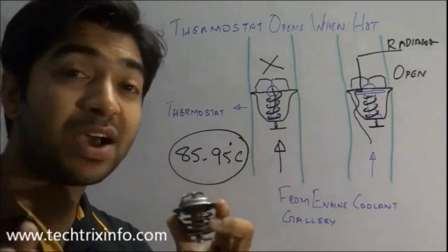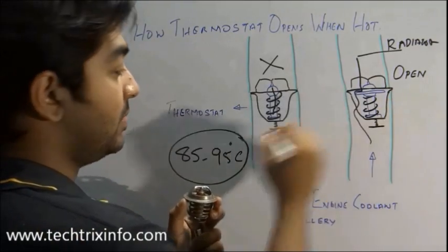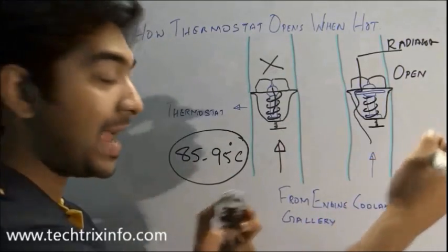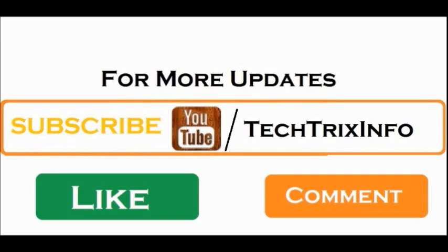I've put my spoon through the opening to show you clearly. As you have seen, as the temperature increases beyond a set limit, it opens up and the cooling process starts. Before that, it will be closed and the coolant will be circulating inside the engine itself. Thank you.